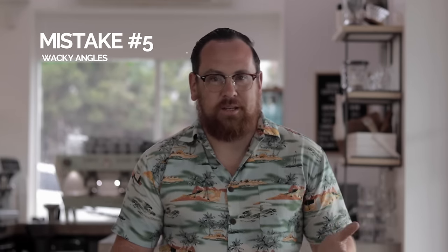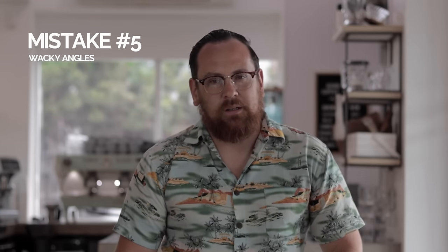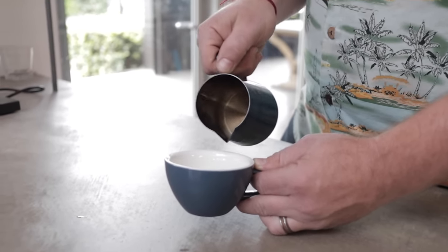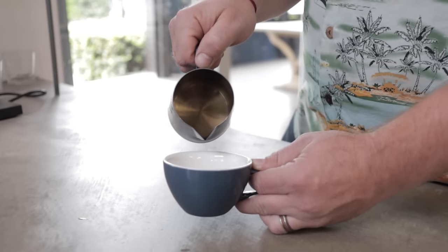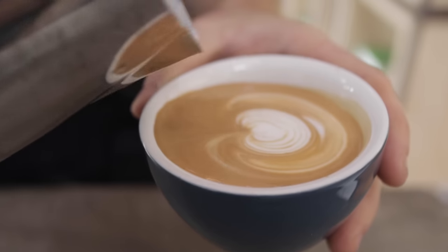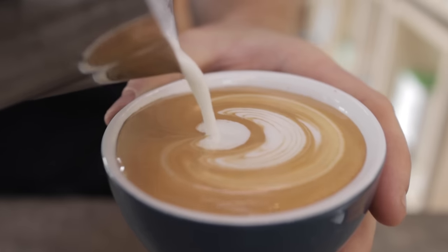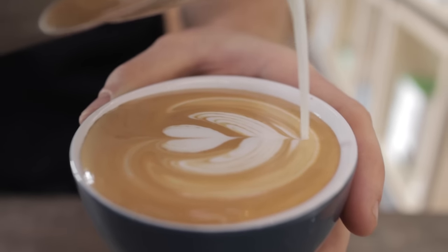Mistake number five is keeping your angles simple. I see baristas with all these wacky angles trying too hard just to pour latte art. If you line your cup up nice and straight with your jug and pour nice and straight, you'll get good symmetrical latte art. This will take a little bit of practice and adjusting your cup and the angles of your arms, but eventually if you can draw a straight line with your jug from the top to the bottom of the cup, you're going to get really nice latte art.